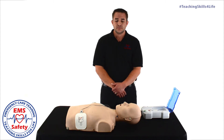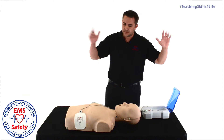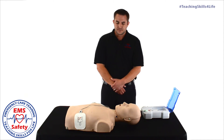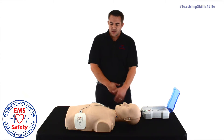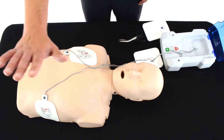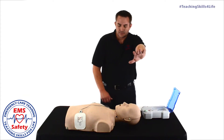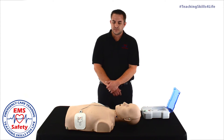Press pads firmly on skin. Do not touch the patient — analyzing heart rhythm. Shock advised. Everybody clear. Clear. Don't touch the victim. Shocking. Clear. Shock delivered.